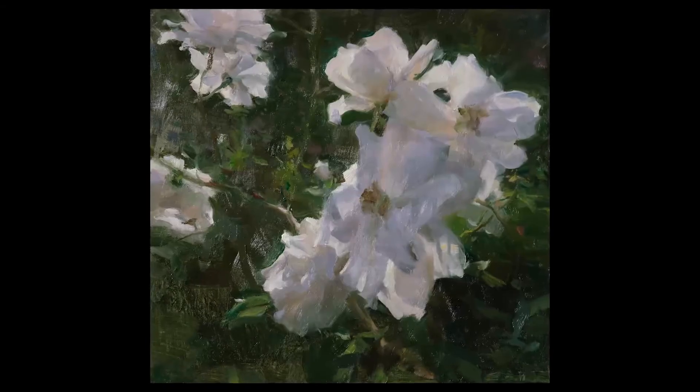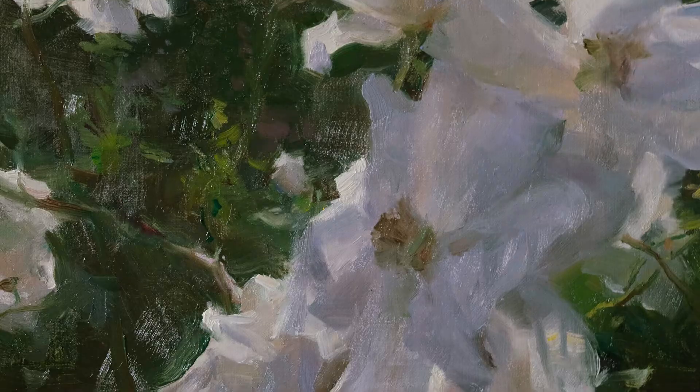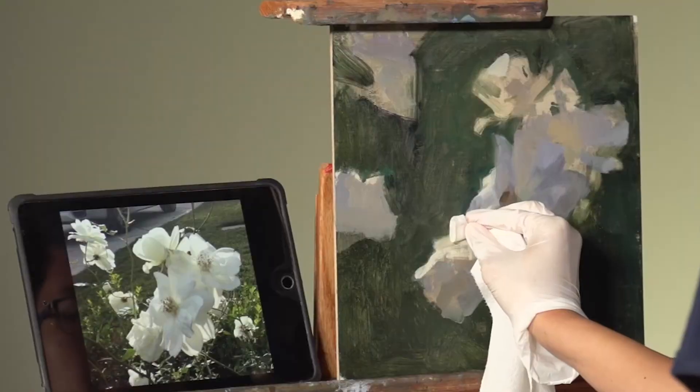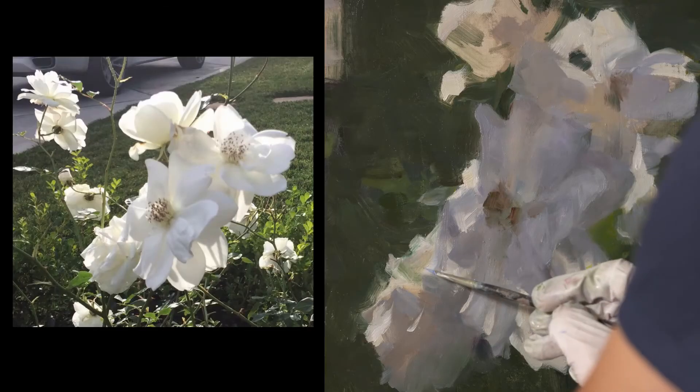If you've ever wanted to paint better florals, this is your key to success. From the underpainting to the very final touches, you'll see how every step adds to the last and builds to the next, allowing you to paint loosely while maintaining accuracy — just what you need to bring florals to life.